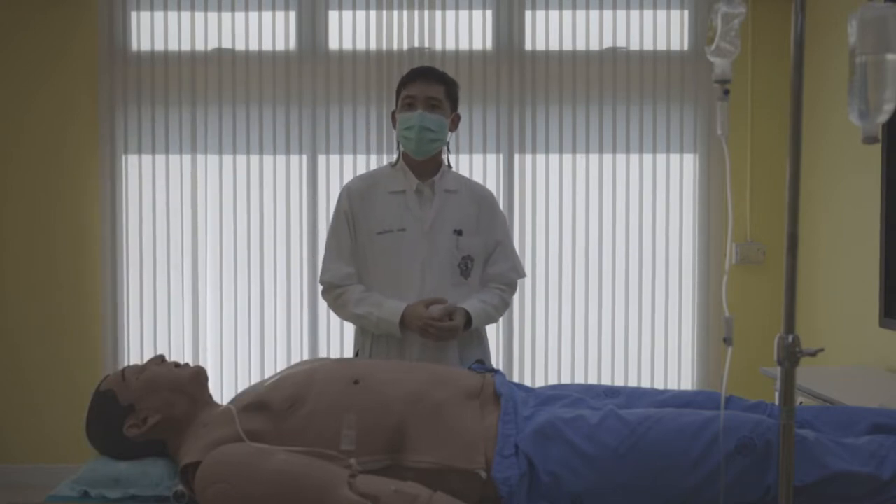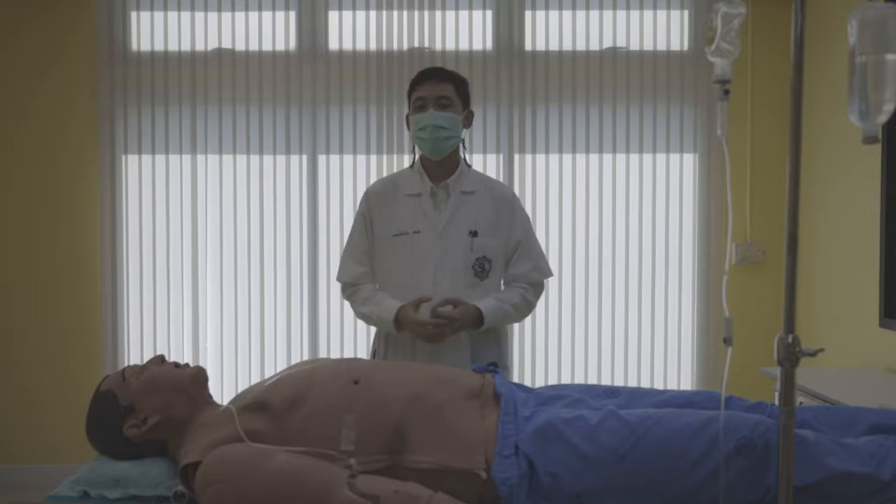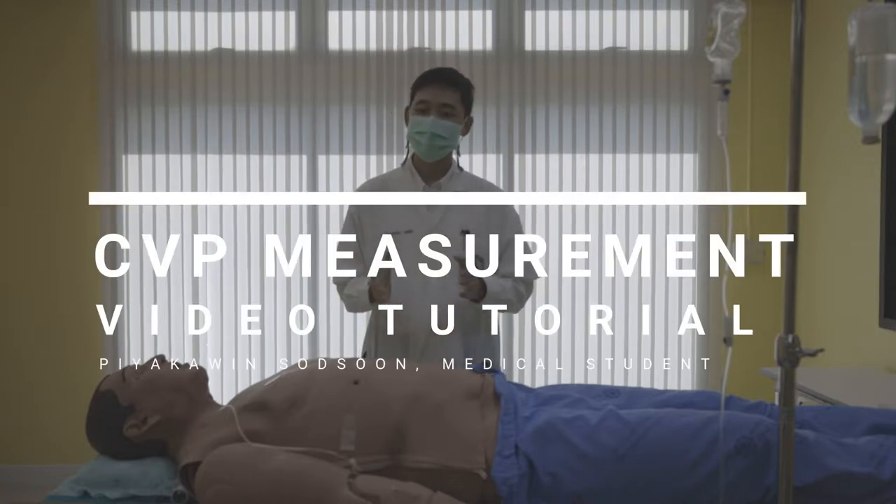Hi, my name is Pirakuen Satsune. I'm a 4th year medical student and today's tutorial is CVP measurement. So let's get started.